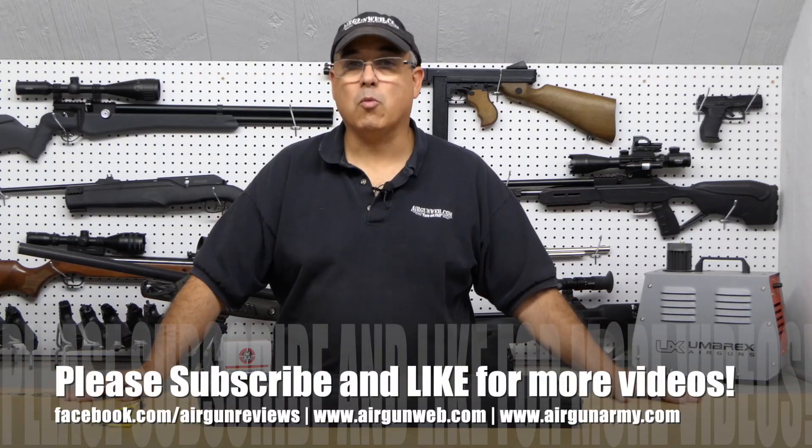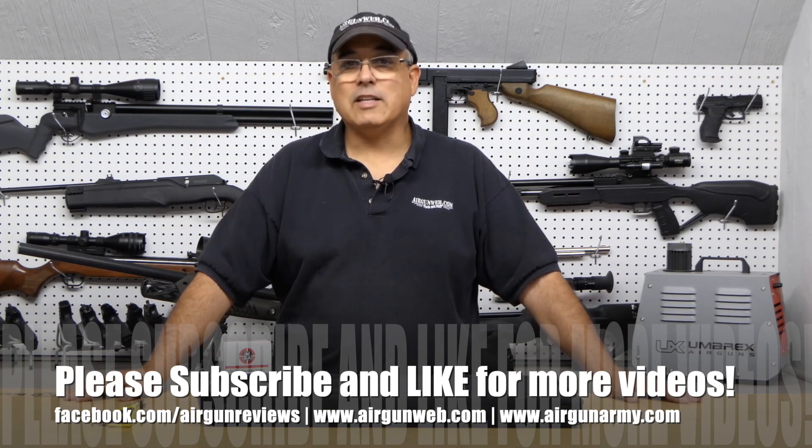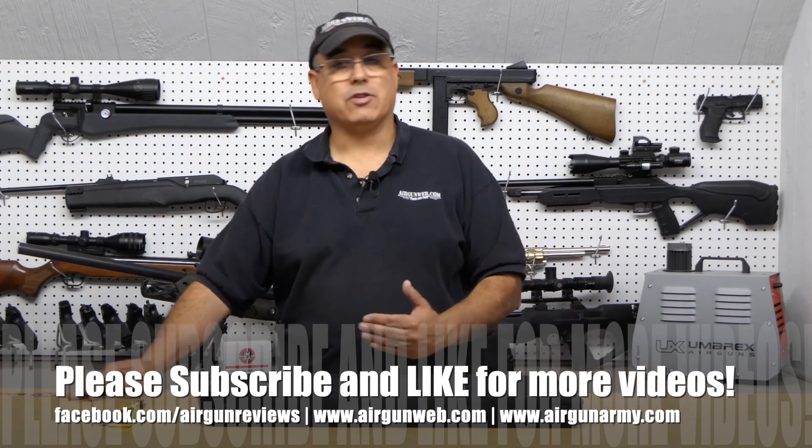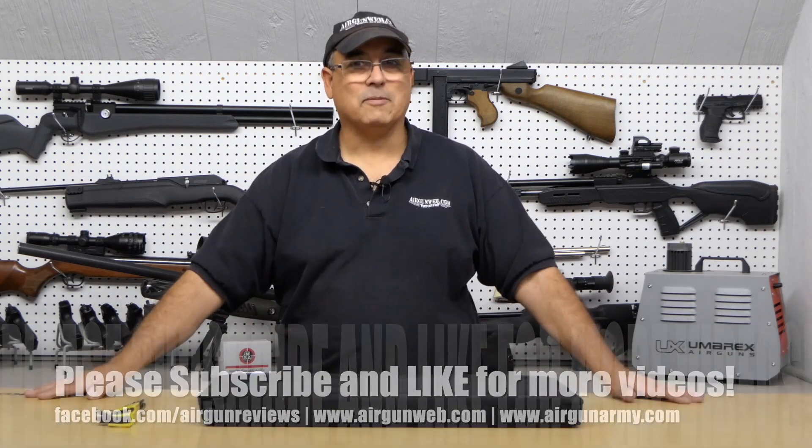Hey there guys, my name is Rick Kutzer here with Airgun Web, your home for old school airgun reviews and where we tell you the facts not fluff. Today's video is going to be on the Diana Chaser. If you're unfamiliar with this product, it's very, very cool — I think you're gonna like it.